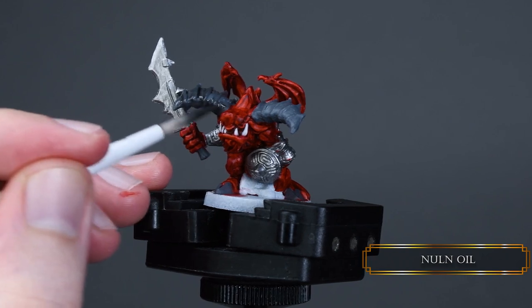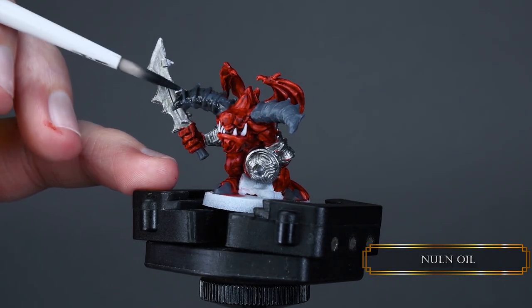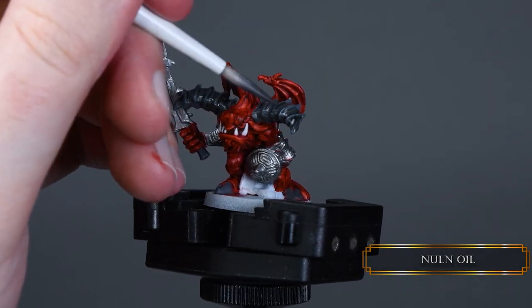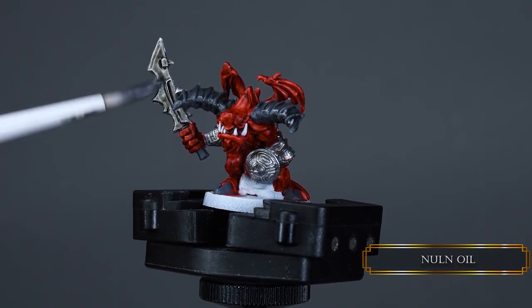Then we shade our miniature with Null Oil. You can go a bit heavy with this on the horns, the armor, and the sword. The Null Oil will flow nicely into the armor crevices and give us some nice definition — quick and easy.